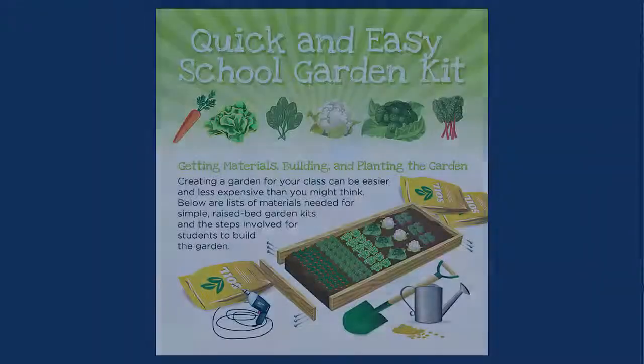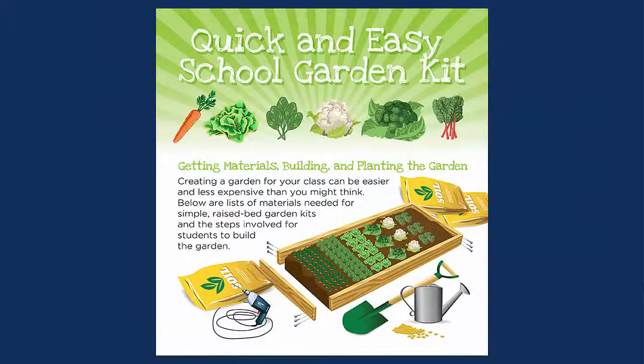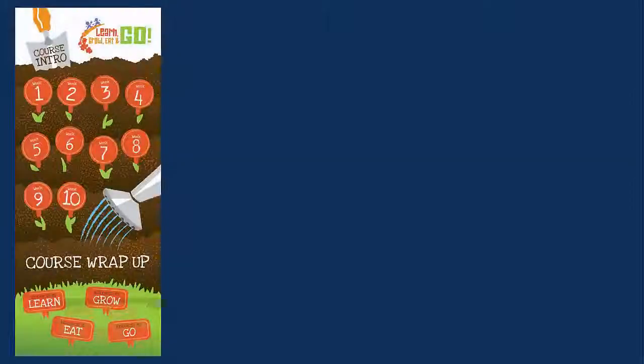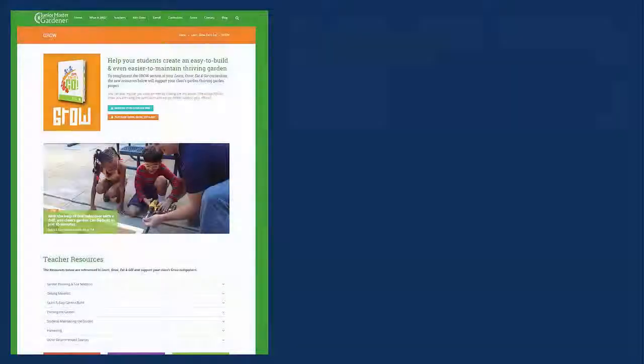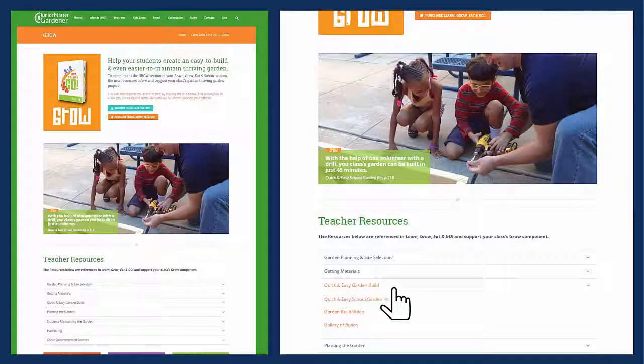Building the quick and easy school garden kit really is quick and easy. Click on the resources to grow section at the bottom of your course menu to jump to resources links, how-to videos, and other printable resources to establish your garden and to help it thrive.